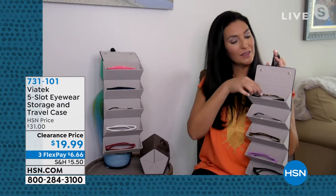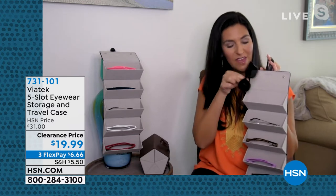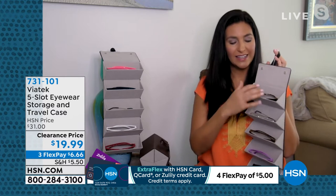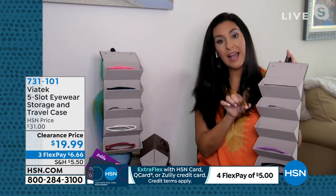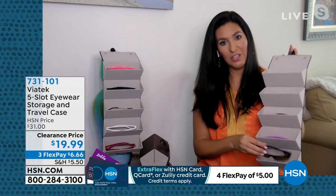I love this because these are sunglasses I use on a daily basis — my very expensive, favorite ones — and I don't have to worry about putting them in here because it has a suede-like lining even on the inside, so those glasses are protected. Then I have my prescription glasses, my readers, the kids' glasses, and my husband's glasses all in here too.